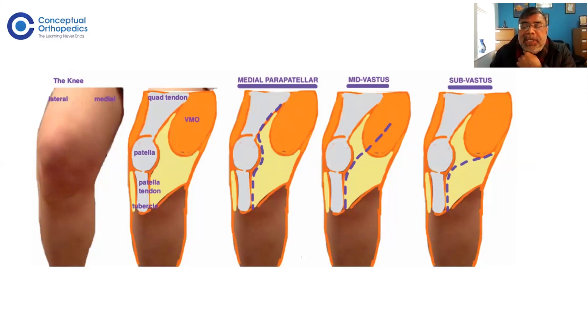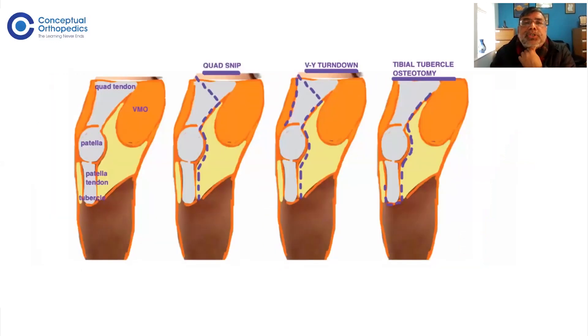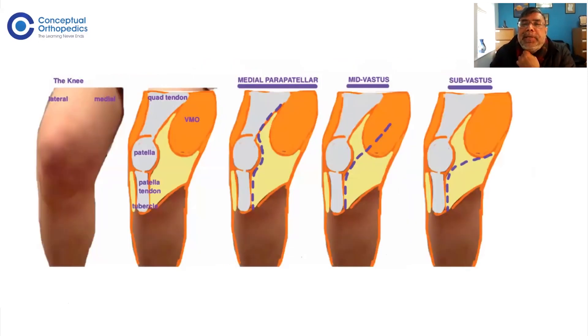For complex knee cases, you should remember three additional approaches. One is the quadricep snip, one is the downward turning of the quadricep, and the other is tibial tuberosity osteotomy. So tibial tuberosity osteotomy, downward turning, and quadricep snip are the three complex approaches. Medial parapatellar, midvastus, and subvastus are used for primary knee replacement.